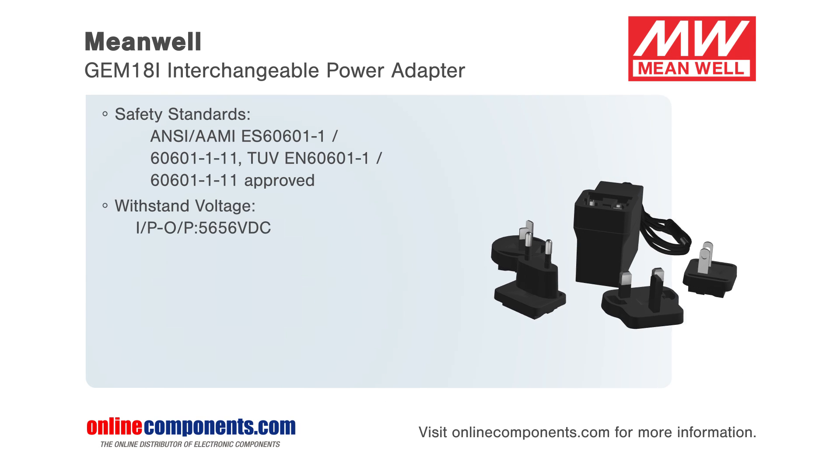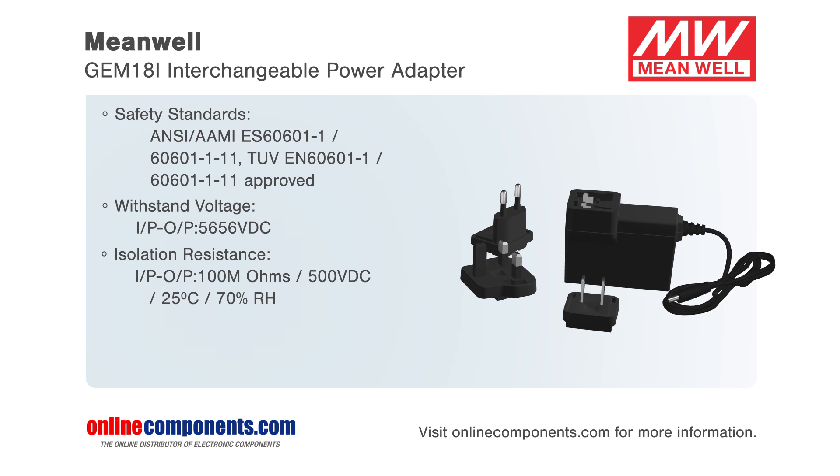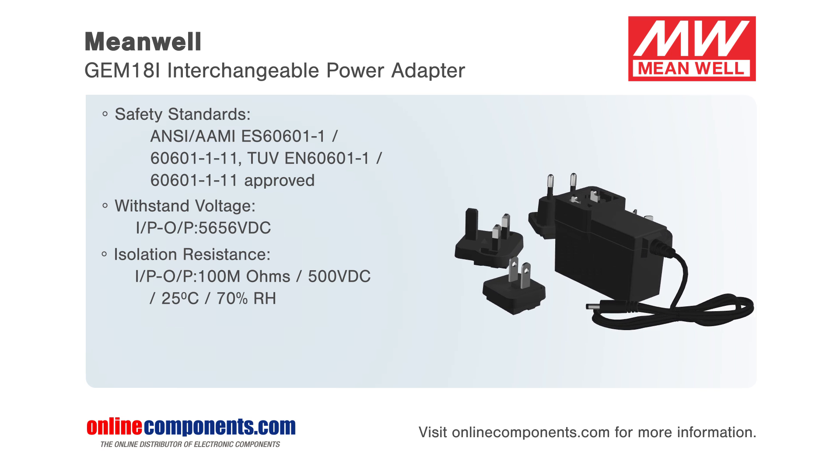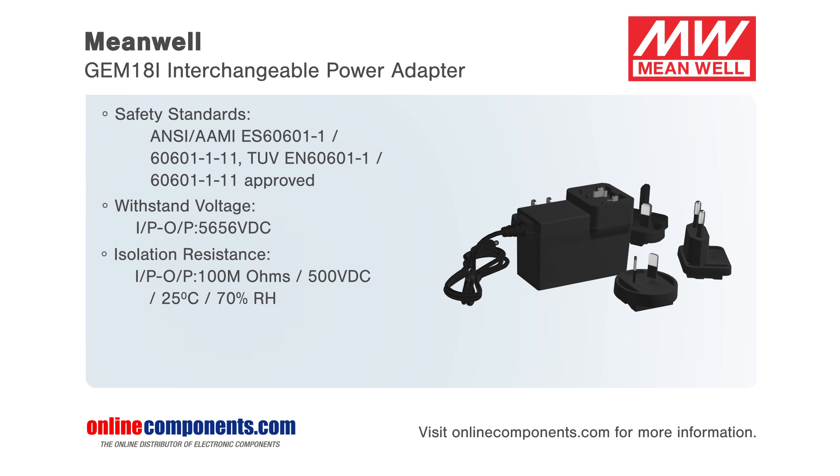The GEM18i from Meanwell is an 18-watt AC-DC highly reliable interchangeable power adapter. This wall-mounted style single output green medical adapter series is both compact and convenient to carry.